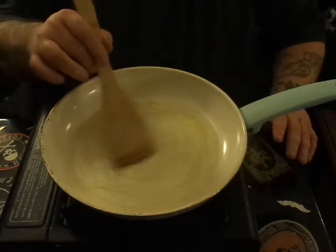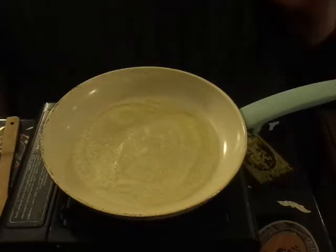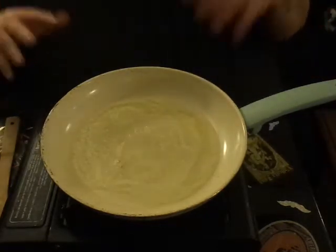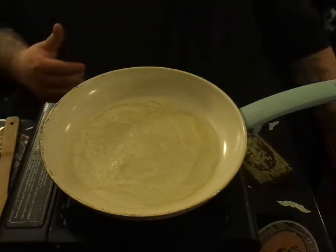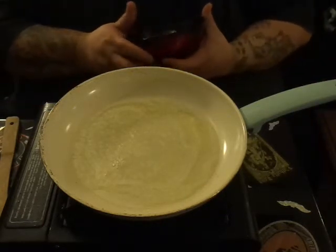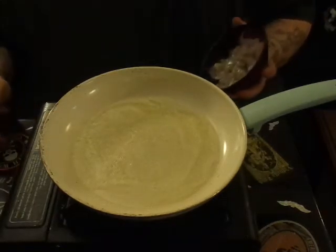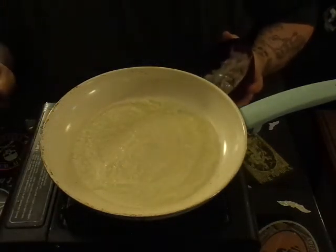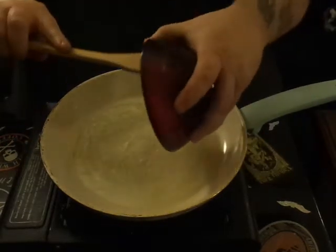Alright, so in our pan is nothing but unsalted butter. We're going to take a half pound of peeled, deveined large shrimp that I have cut in half lengthwise and then cut in half widthwise as well. That way you get kind of bite-sized pieces in there.